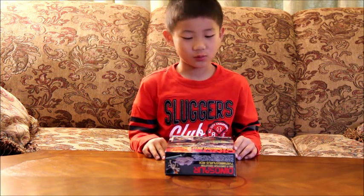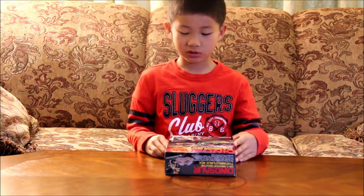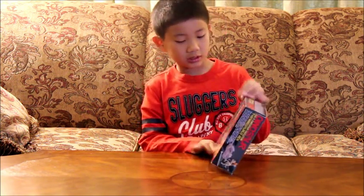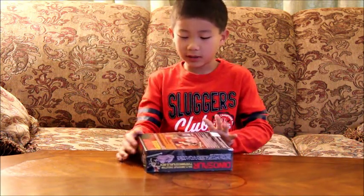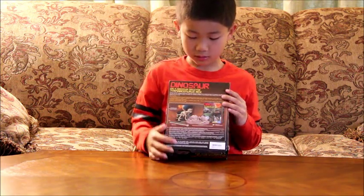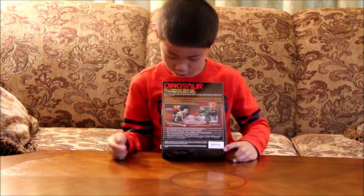This set is called Dinosaur, and it says, Dig a Dinosaur Skeleton T-Rex. Look at the back — it really does look like you. It has bones and stuff. And here's what looks like a poster.